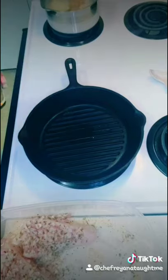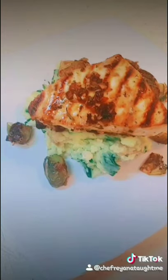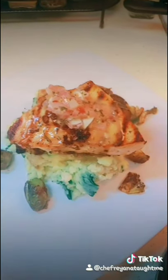Spread that out evenly and while it's baking, let's get our swordfish in a hot cast iron skillet. Depending on the thickness, you can go six minutes each side. I added melted butter to the rest of the marinade and served it with my feta and spinach mashed potatoes.